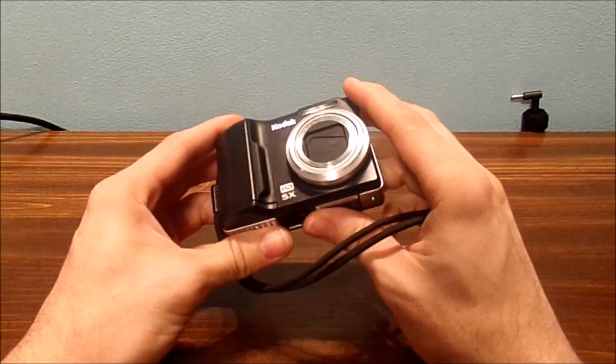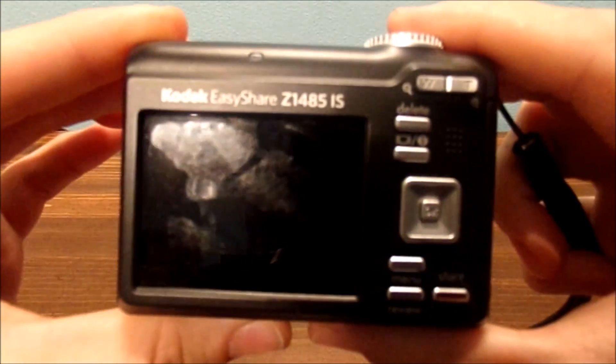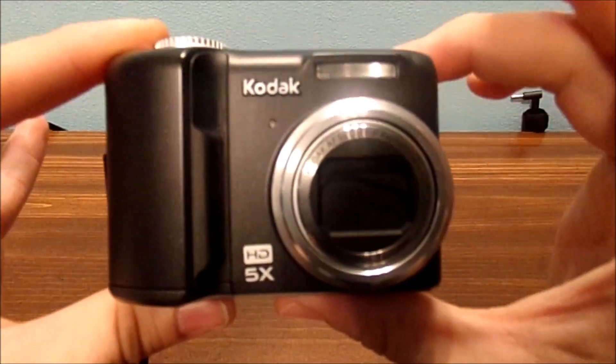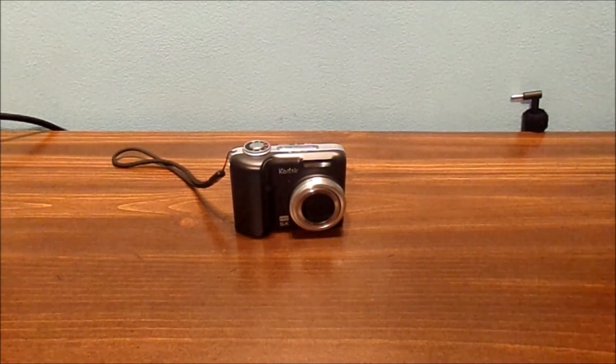Cameras are typically only 32GB of storage anyway — that's the max limit of the memory card you can put in any type of digital camera. This is my smaller camera; it's not really good quality, but it still works for some small videos.